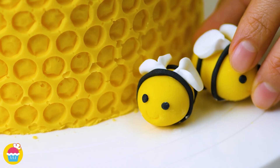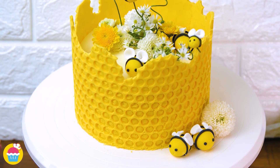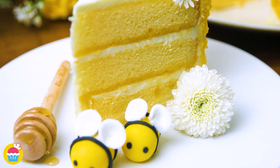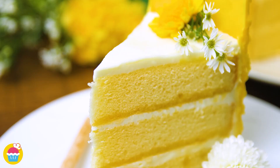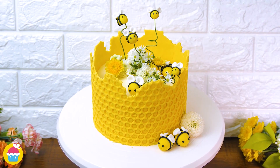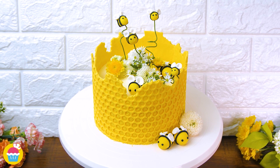A few around the edge. And there you have it — a wonderful bubble wrap honeybee cake. Bee beautiful. This will get you buzzing in the kitchen. Absolutely bee-tastic.